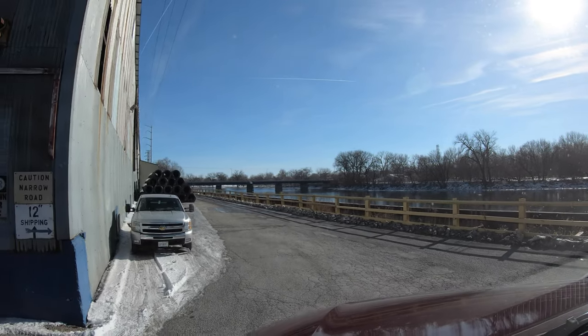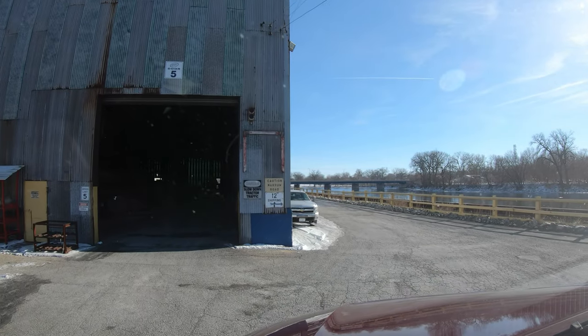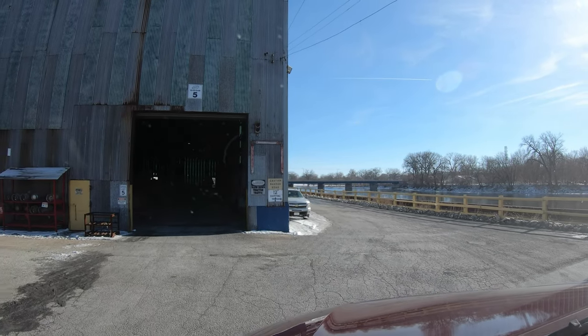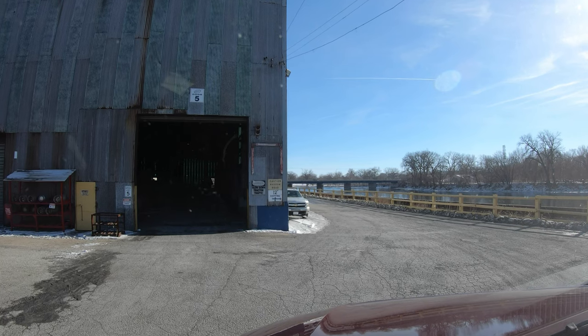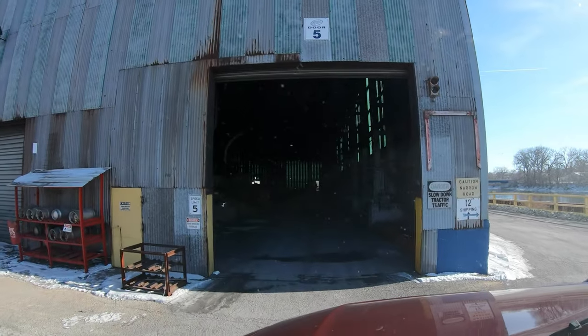So you take it, go down that road there, and then you back her up. Then all you got to do is pull in — it's the easiest way, I'm telling you.